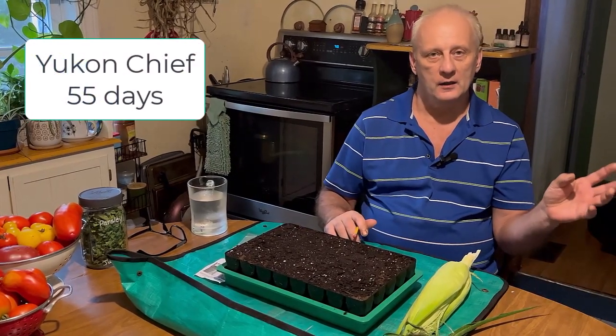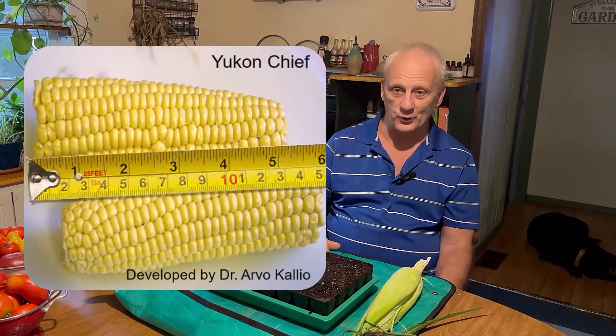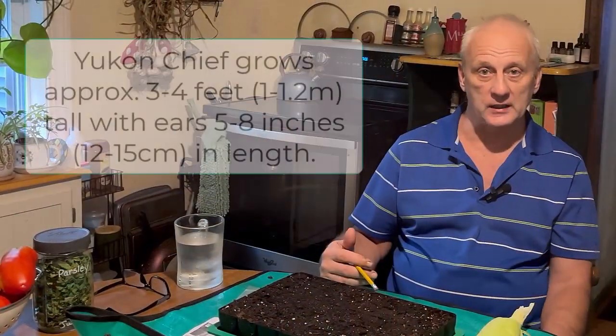What we're growing is called Yukon Chief, and it's a very good choice for home gardeners who have limited space, want to grow in containers, or especially for those growing in cooler locations. This corn was specifically bred by Dr. Arvo Kaleo of the University of Alaska Agricultural Experiment Station in 1958, developed to germinate at lower temperatures and grow well in cooler soils where sweet corn usually can't be grown.